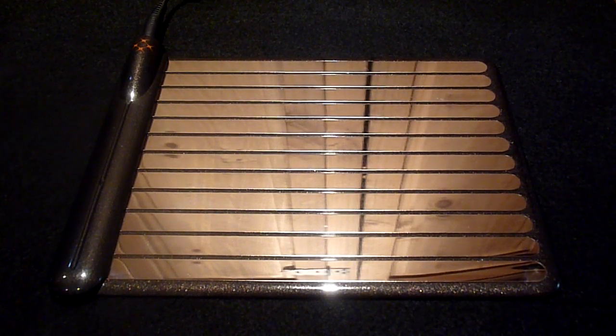Hey guys, it's the RAV07 Tech Channel and today we have a review of the WildCharge Wireless Charging System.